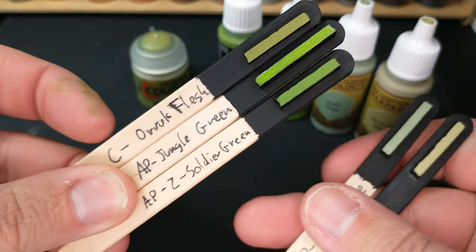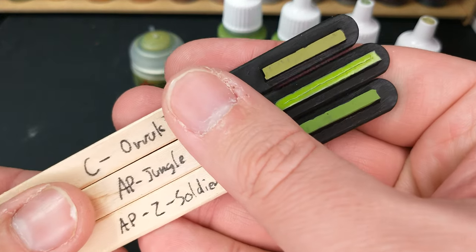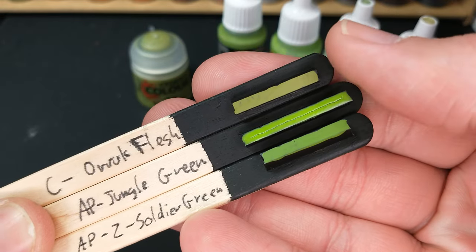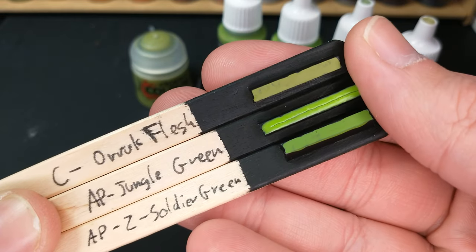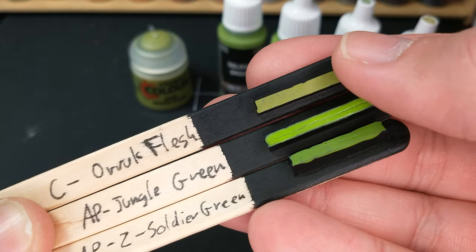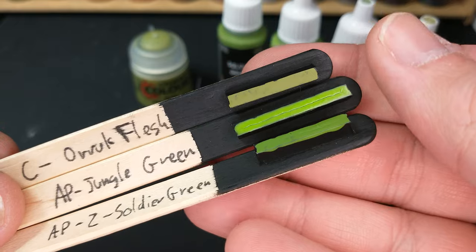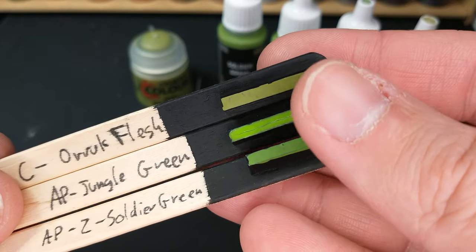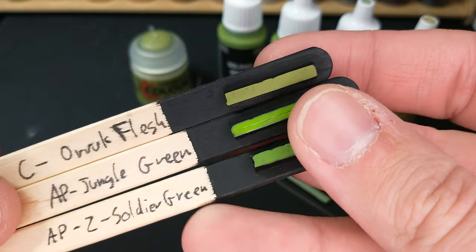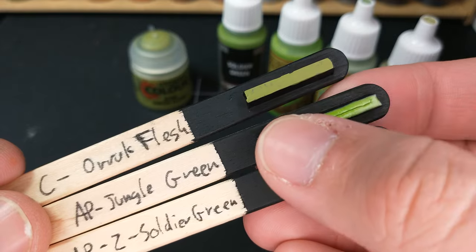We've got the Oryx Flesh and our two top contenders on the Army Painter side, and neither is capturing quite that olive-y, drabby look. I want to call it an olive drab — maybe that's the wrong term. You would think Army Painter would have a very army-looking color, but if they have it, I haven't seen it and I don't have it. Let me know if you have one from them.